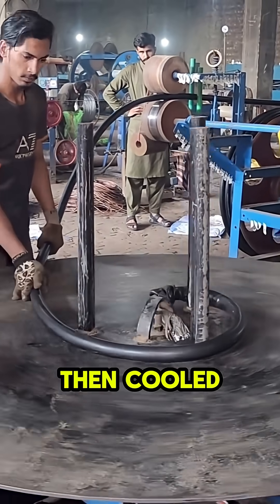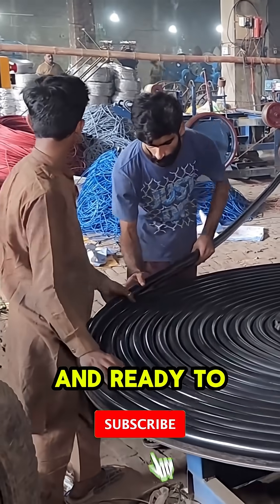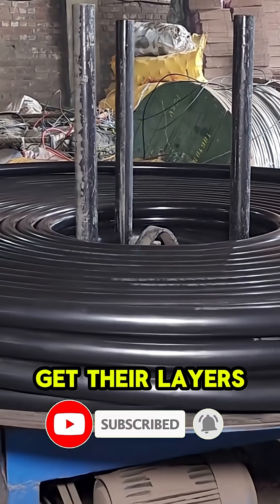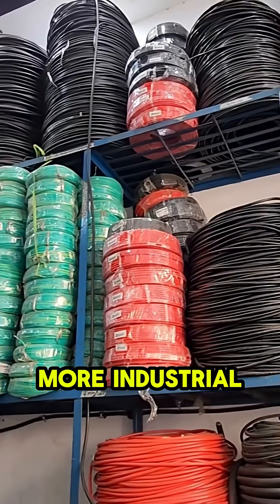The double-coated cable is then cooled again before being wound onto massive spools, fully insulated and ready to deliver power. If you were amazed seeing how power cables get their layers, hit like and subscribe for more industrial secrets.